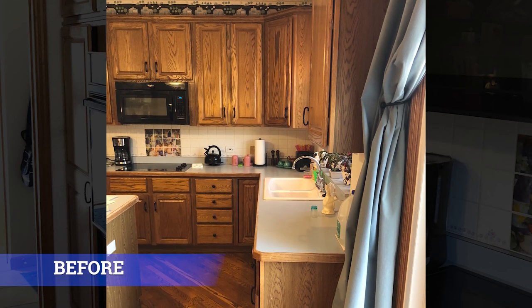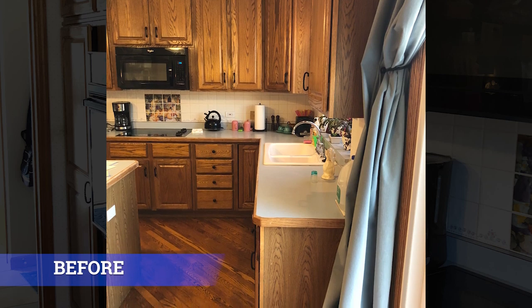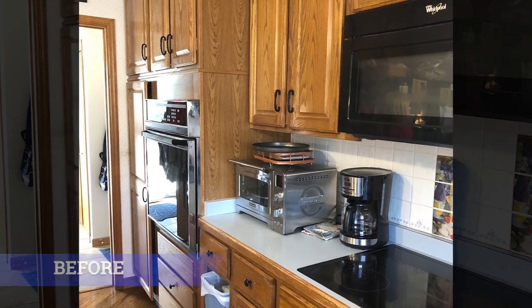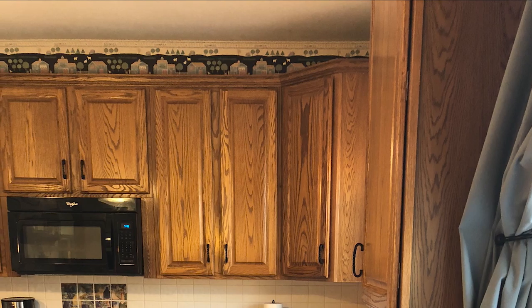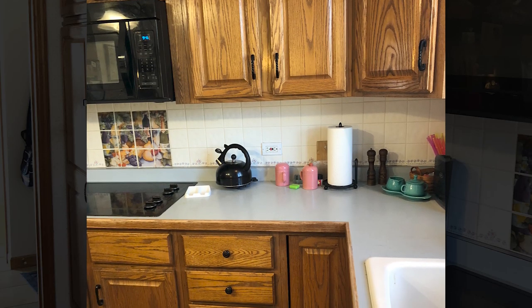Before, the old cabinets were all oak — that oak you see from 20 years ago that was very outdated. The customer had 43 inch uppers with about six to seven inches on top with a small crown, and they were just very outdated. They were original cabinets so they were kind of a little worn.